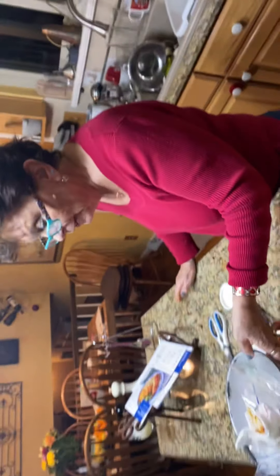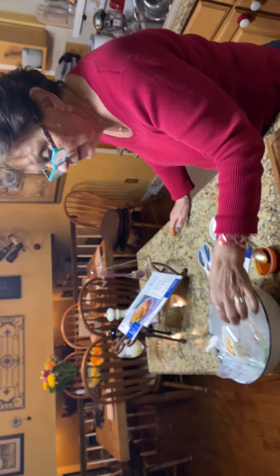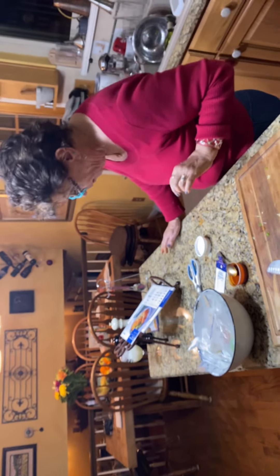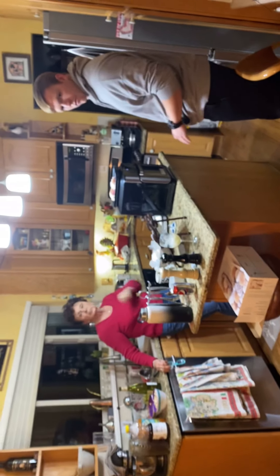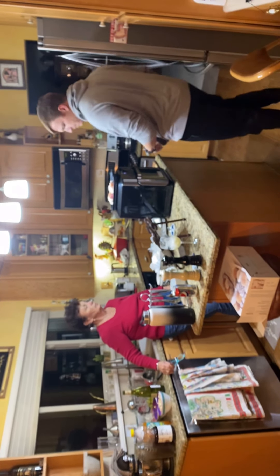One more thing — make sure you've got one of these little bowls that you put all the trash in when you cook. It really helps you out. Well guys, here we are — we're about ready to finish this Blue Apron dinner.